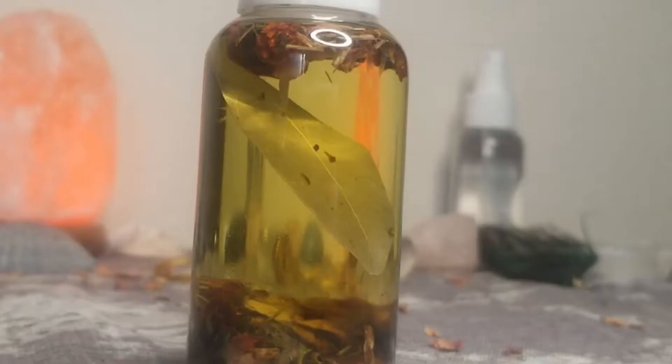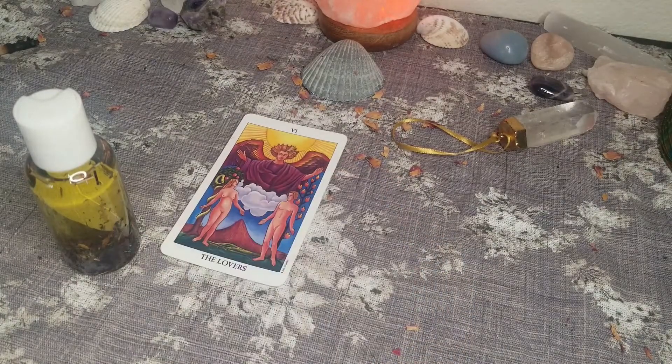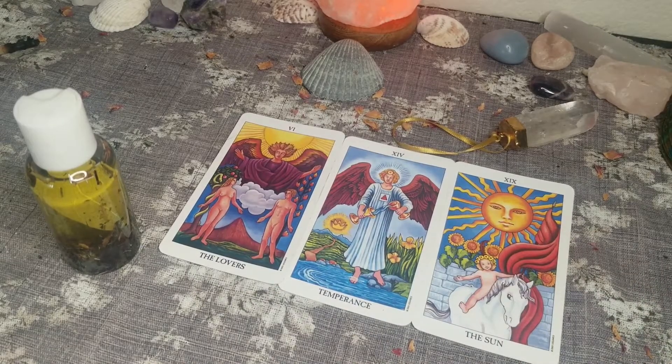Sup witches! Here we are at my divination altar because I'd like to show you how I make divination oil. This is simply an oil designed to help you metaphysically empower your psychic abilities and connect you to the spiritual realms.